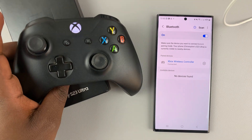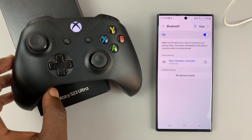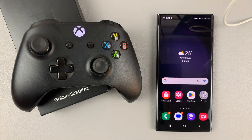So now you can go ahead and find compatible games, or do whatever you wanted to do with a connected Xbox controller. This is connected wirelessly. Thanks for watching. Leave your comments and questions down below. Good luck.